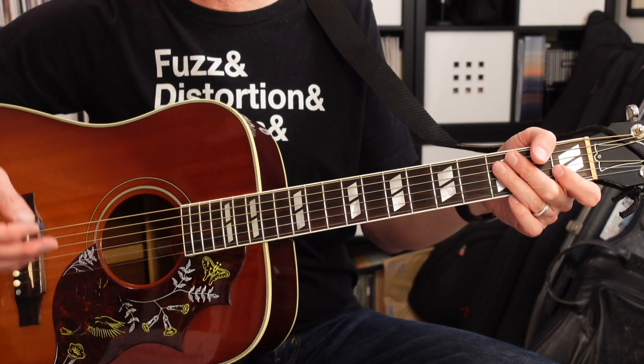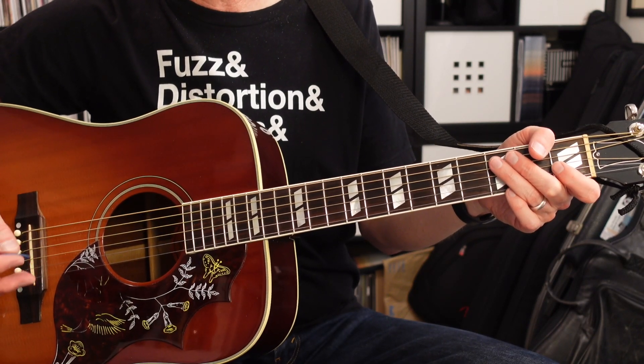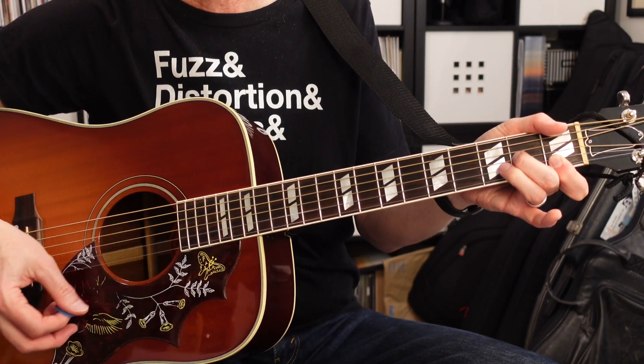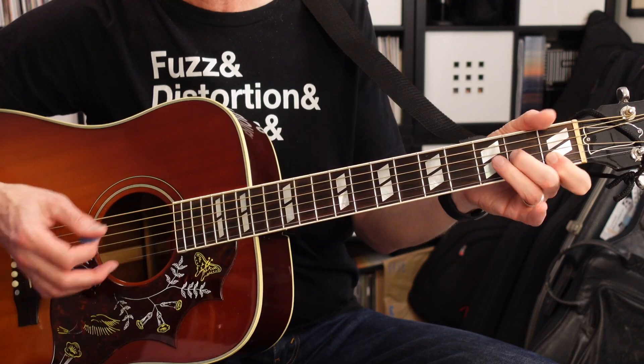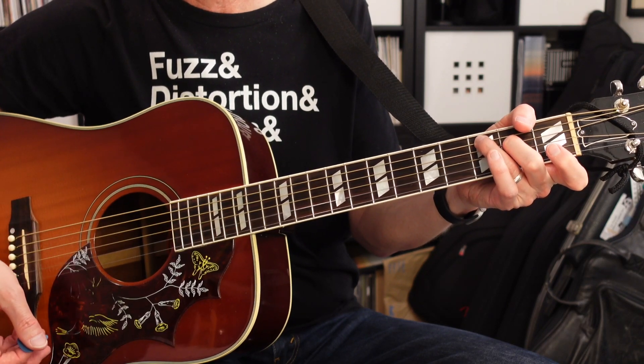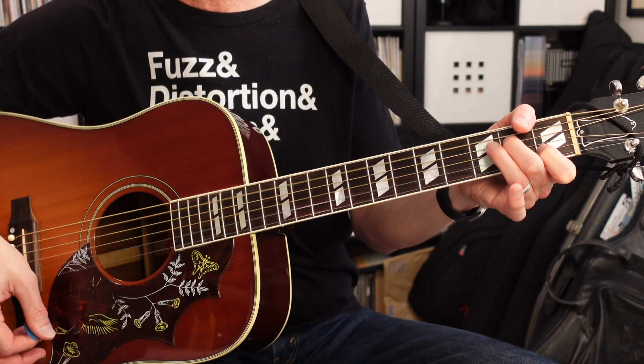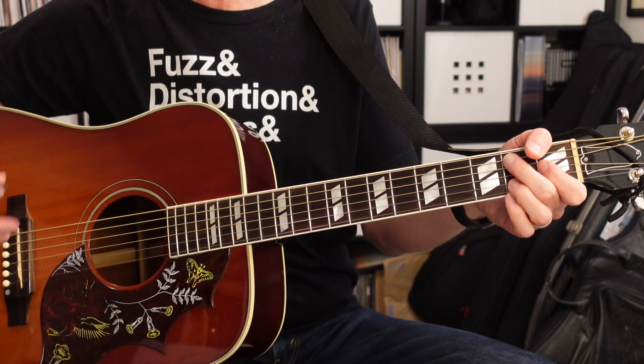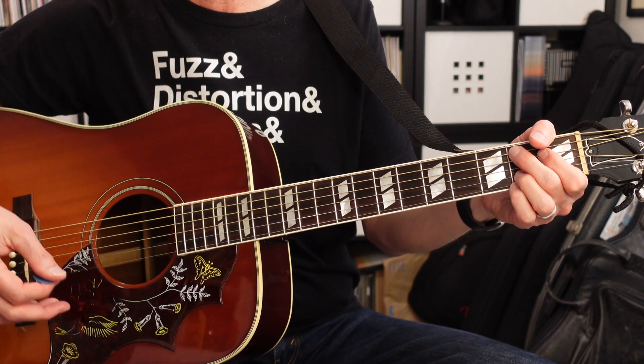From there it's going to go to the verse pattern, and the verse pattern is going to be the same every time. It's going to go from E minor to D minor 7, C major 7, A minor 7, and B7. So every time we get to a verse, it's going to have those same five chords.